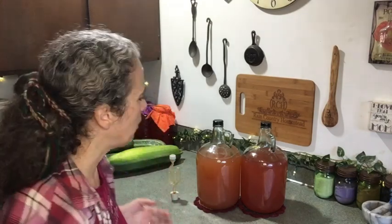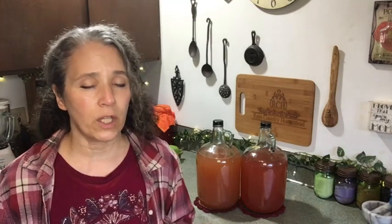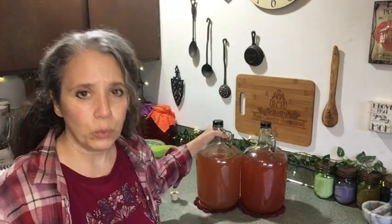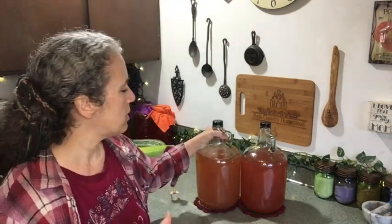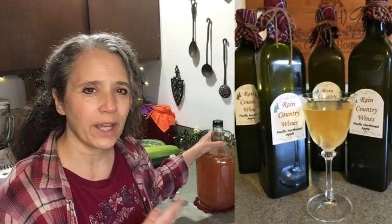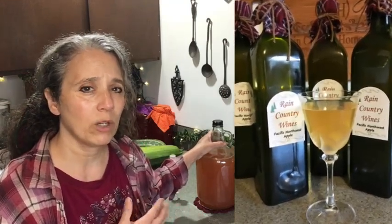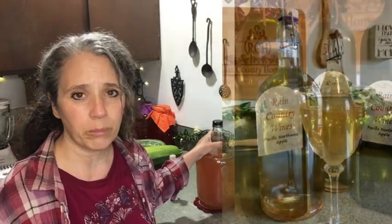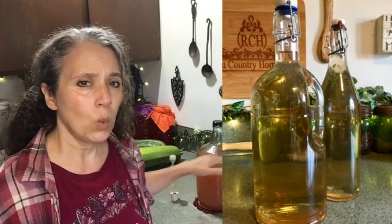It takes about 30 days from start to finish to have a completed wine. After that, you do your racking, which is all explained in the video series linked below. If you choose to age your wine, that's up to you — I actually find I like my wine better when it's fresh rather than aged for a long period of time.